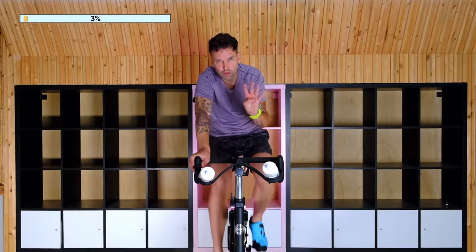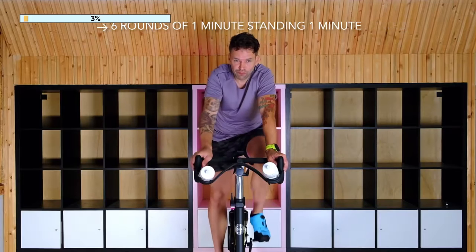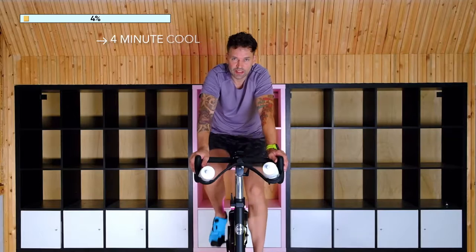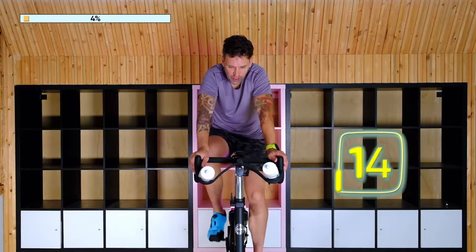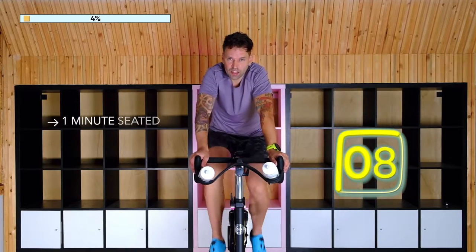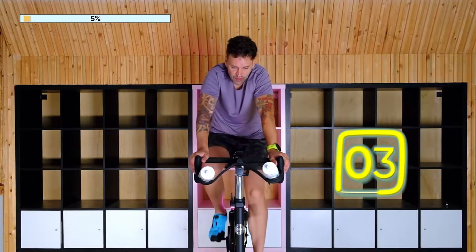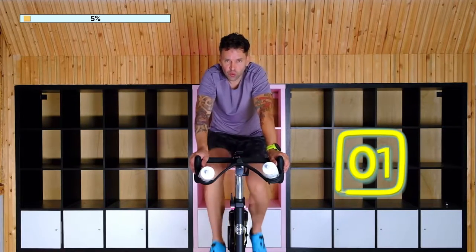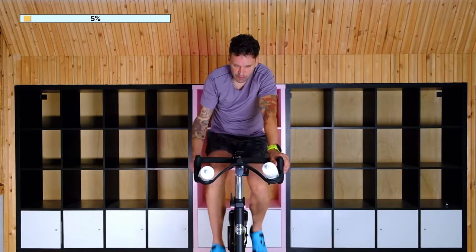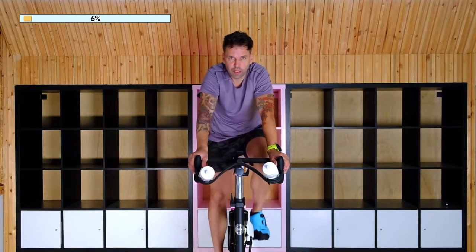Today's workout is a four-minute warm-up and then six rounds of a minute on, minute off. Very easy to follow, and then a four-minute cool-down for a total of 20 minutes. In this workout we are going to go a minute up standing, a minute down seated. It is going to get a little sweaty. We're just nearing the first minute of the warm-up and what I'm doing is just a consistent pedal stroke, slowly building until we hit that four-minute mark.